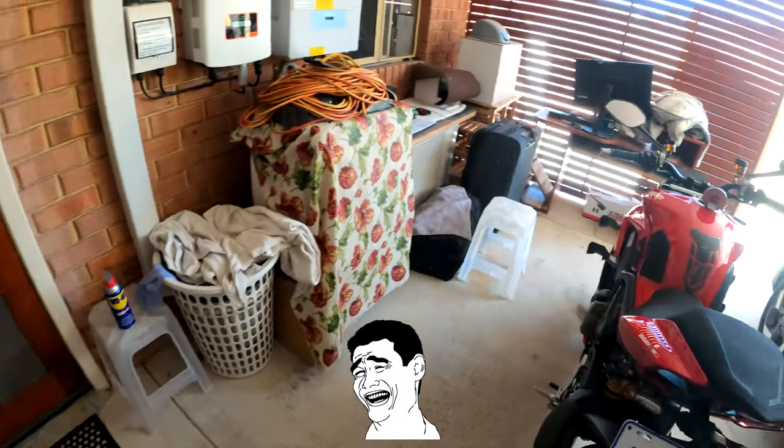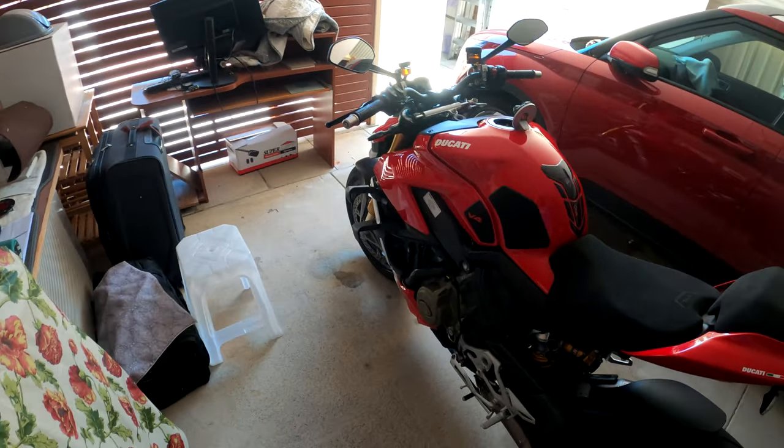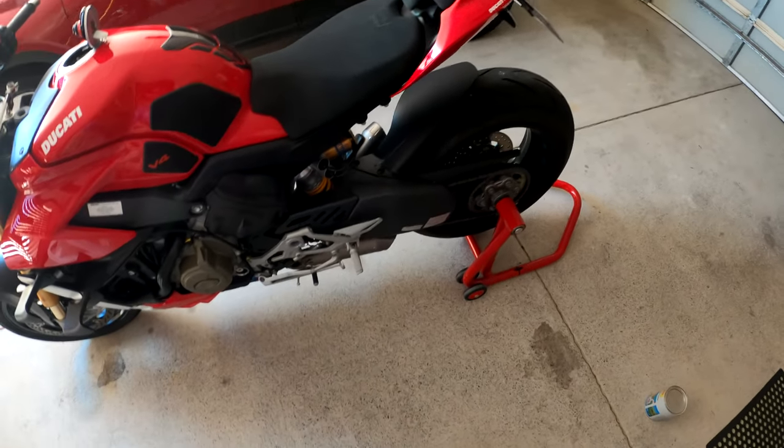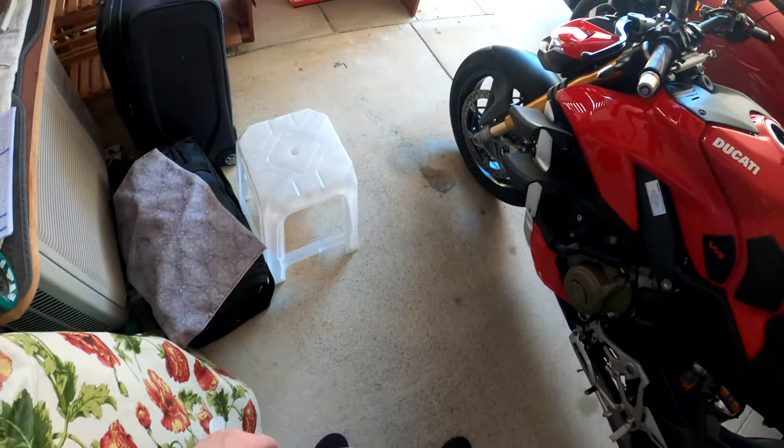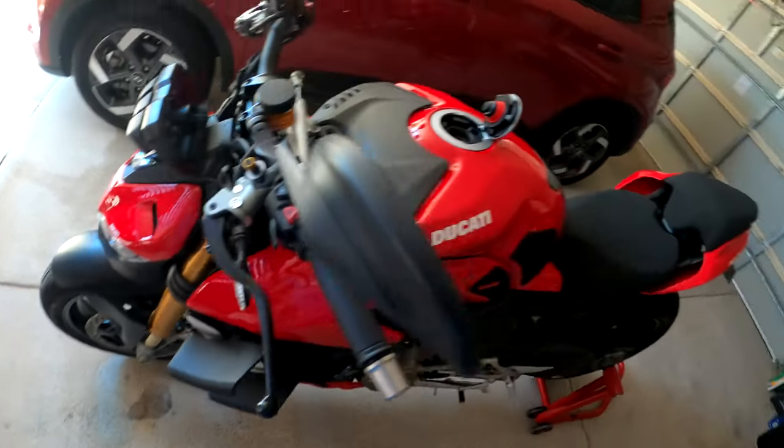Because I've just detailed the bike and, as you can see — shiny, pretty, all that stuff. There's still a little bit of water leaking out from underneath. I thought I got everything, but nope — cheeky little buggers.